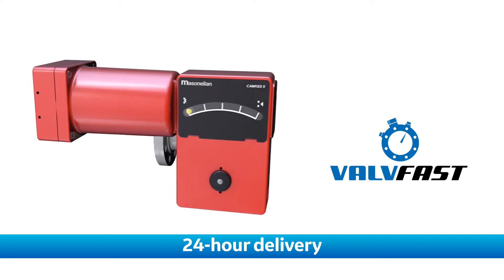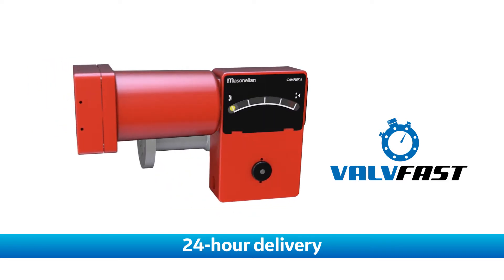Camflex GR is available through our ValveFAST program, which means that kits are in stock and can be configured to meet your needs in as little as 24 hours.